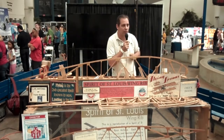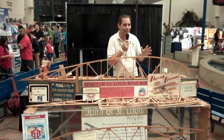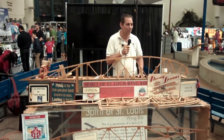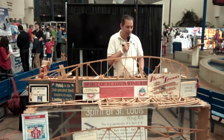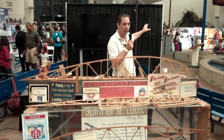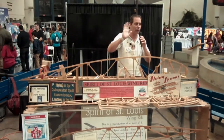Any other questions? Any woodworkers? Anybody I can pass this job to? Well, I appreciate you guys for coming. Anytime you come by the museum, you can see the wing ribs set up — we're usually directly behind the Spirit of St. Louis. Thank you guys for coming.